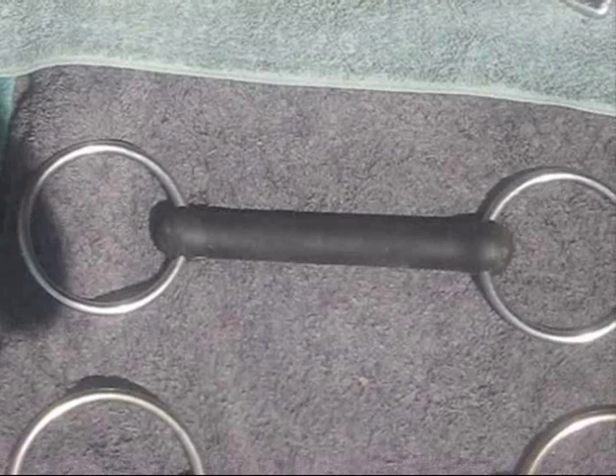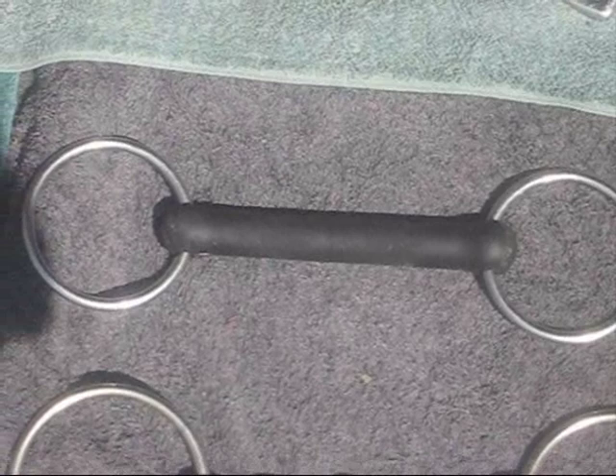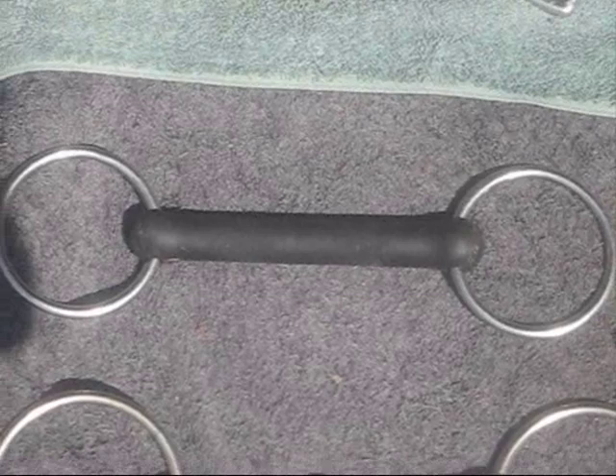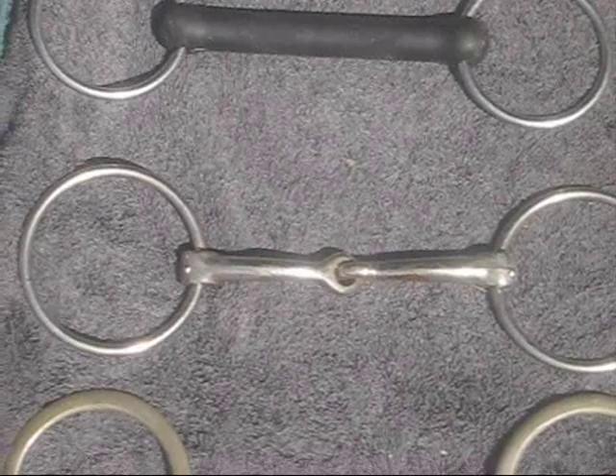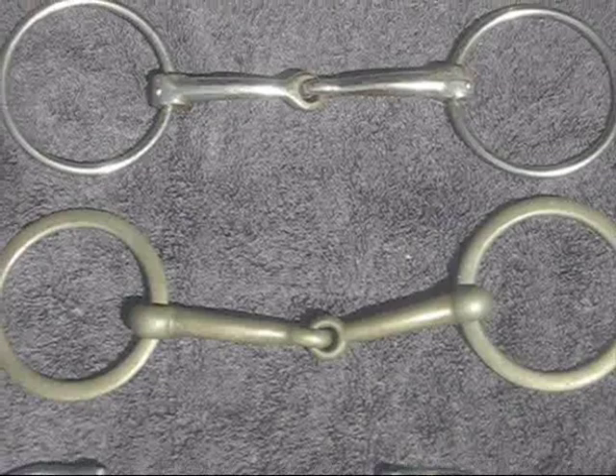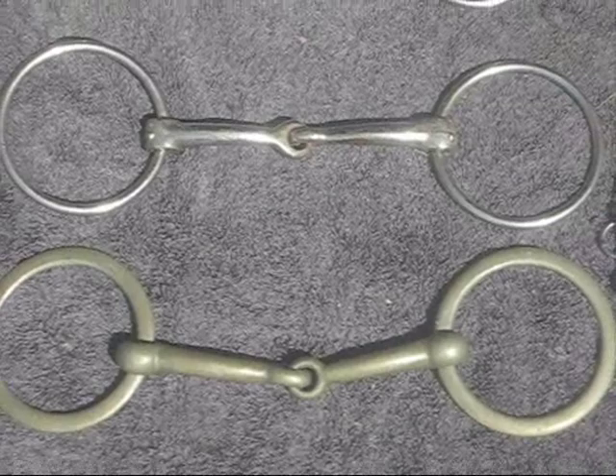Rubber is gentler than metal, so that makes this loose ring rubber mouth, or vulcanite bit, a very gentle bit. Moving down to another simple loose ring snaffle — that's just a plain loose ring snaffle. Again, the thicker it is, the gentler it is, and the thinner it is, the more severe it is.